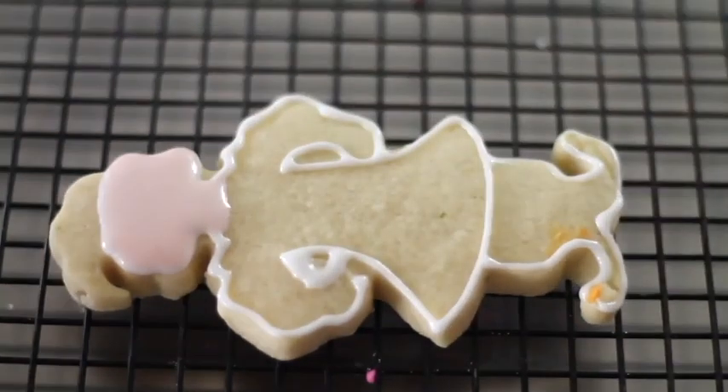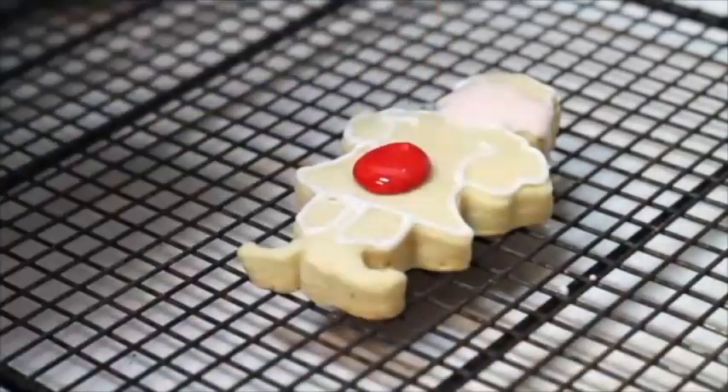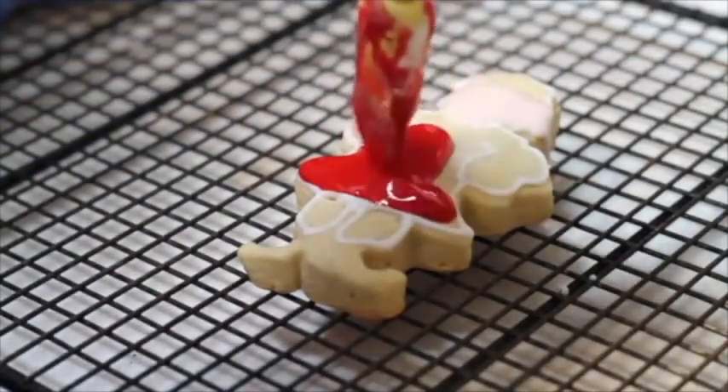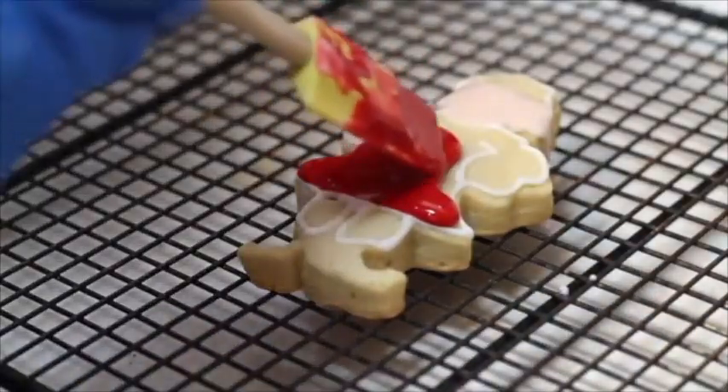Now I am going to do the little dress. For the dress and the hat, I prepared red royal icing. Please click the link above to see some tips on how to prepare red royal icing.